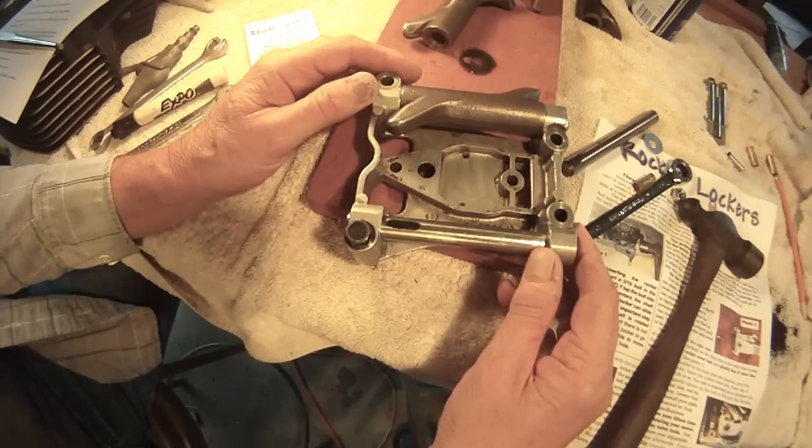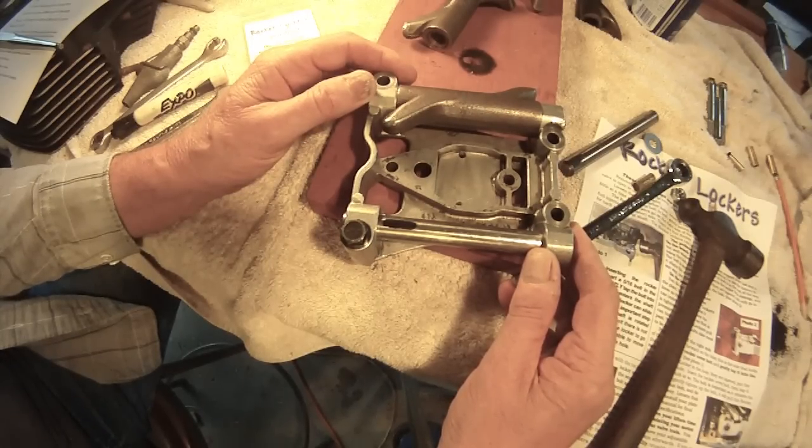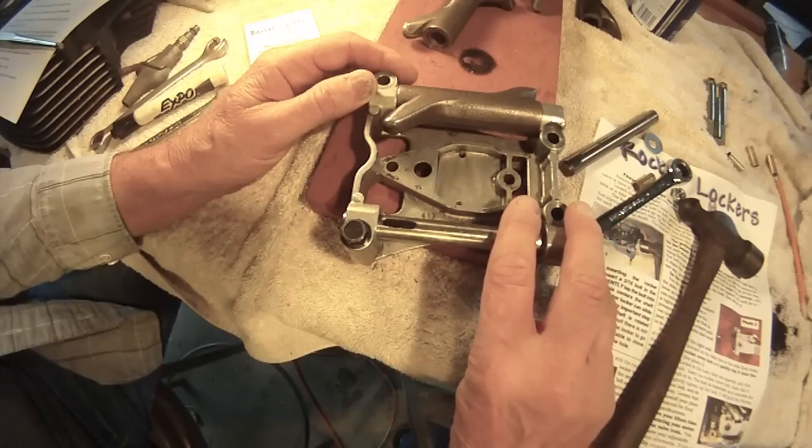Everyone is chasing the elusive tick on the Harley Twin Cam motor. They're changing out lifters, changing cams, adjusting push rods, and still not getting rid of the annoying tick.